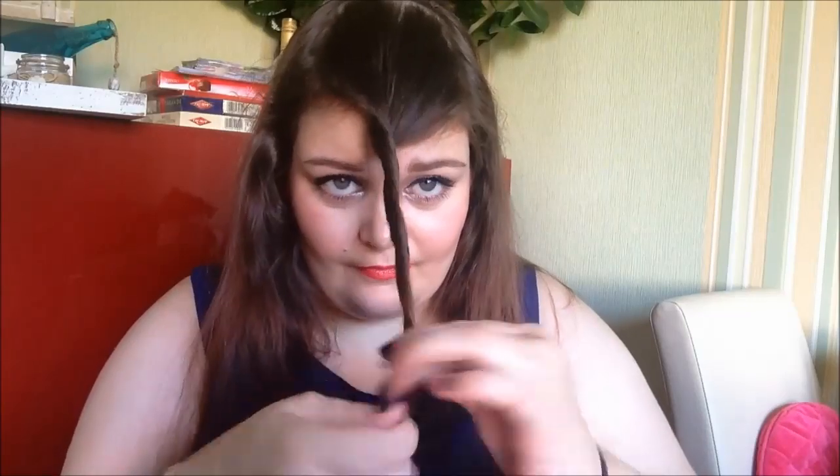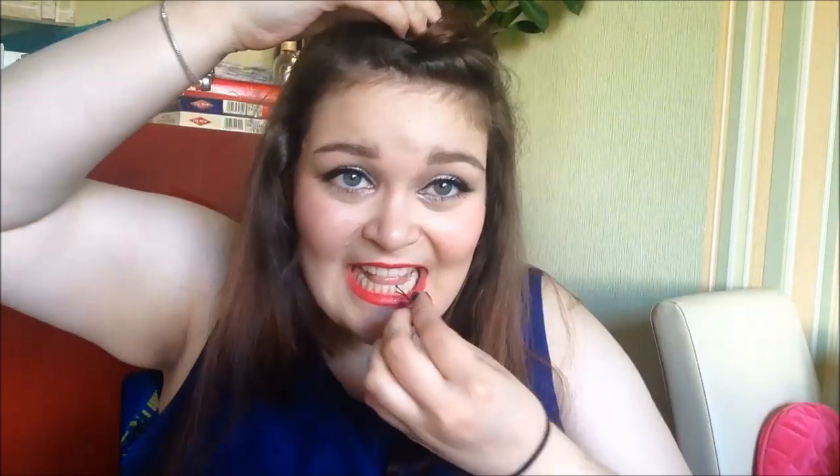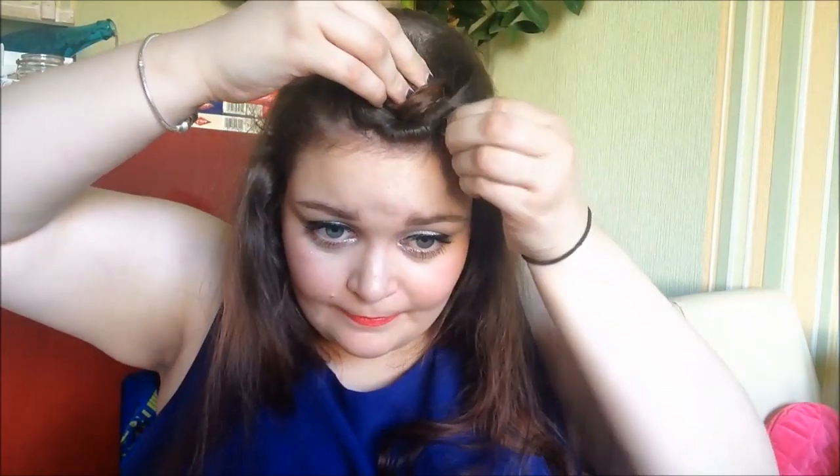So, starten wir. Als erstes teile ich mir hier vorne eine quadratische Partie ab. Die werde ich mir jetzt zusammenzwirbeln und hochstecken, dass wir sie einfach aus dem Gesicht haben und uns erstmal um den Rest der Haare kümmern können. Wie ihr das macht, bleibt euch überlassen. Zur Ausgangsposition: mein Haar ist mit Hitzeschutz eingesprüht und durchgekämmt, und jetzt versuchen wir einen möglichst hohen, sehr strammfesten Pferdeschwanz zu machen.